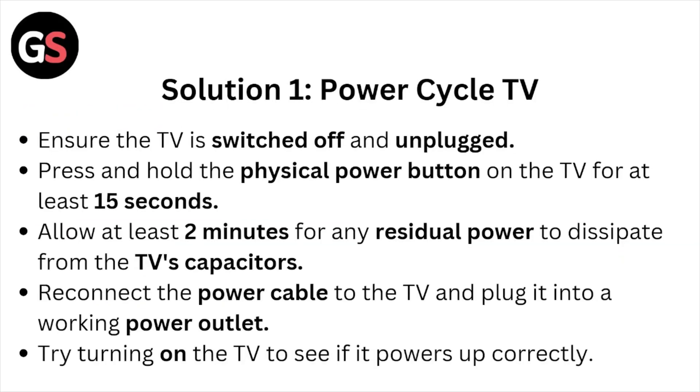Ensure the TV is switched off and unplugged. Press and hold the physical power button on the TV for at least 15 seconds. Allow at least two minutes for any residual power to dissipate from the TV capacitors. Reconnect the power cable to the TV and plug it into a working power outlet. Try turning on the TV to see if it powers up correctly.